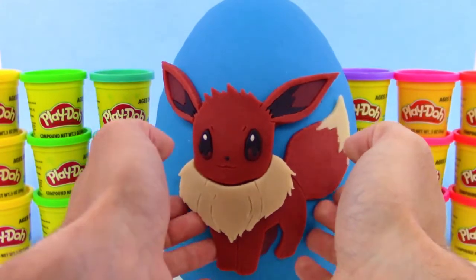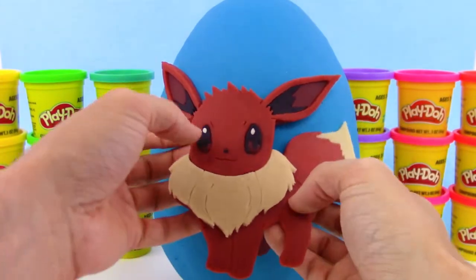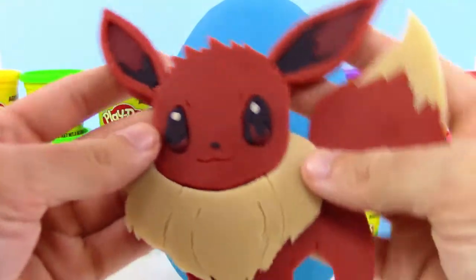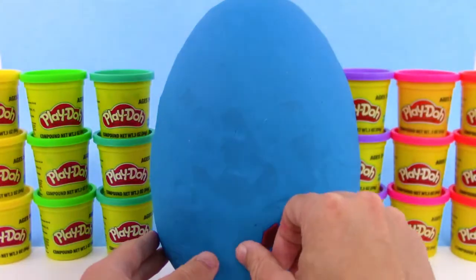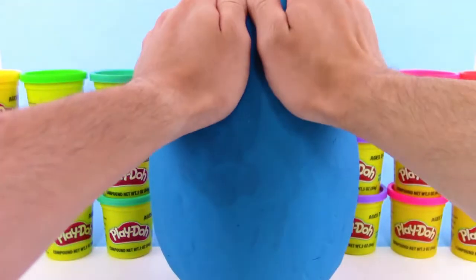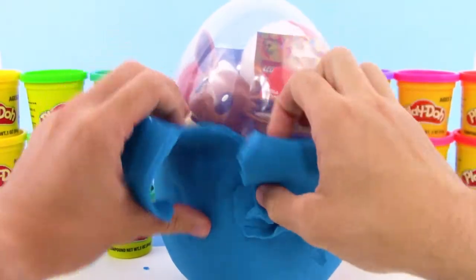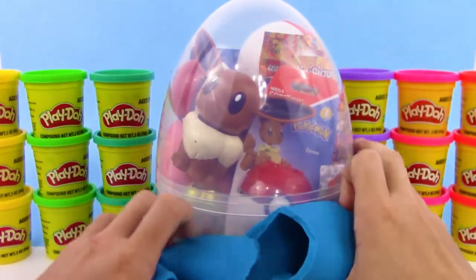Check this out — we can get most of Eevee off in one piece, like we made it into one piece almost. And we just have this little foot. Now we got the Play-Doh eggshell to take off, and now we can see some of the toys inside.